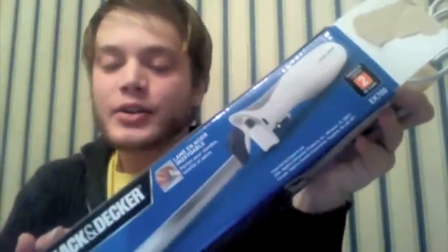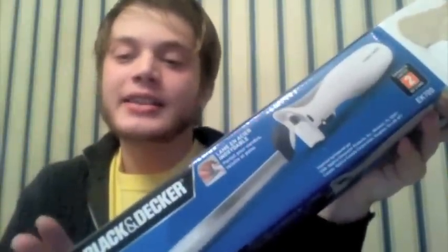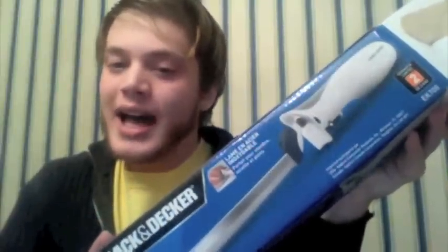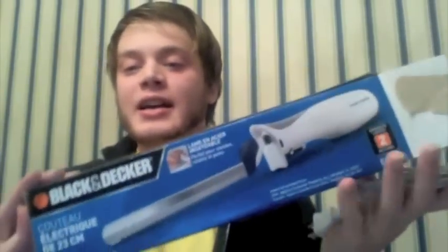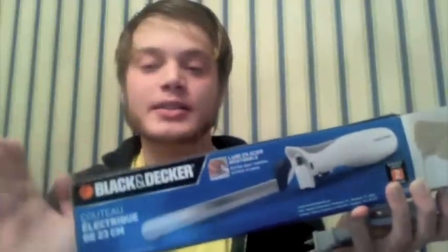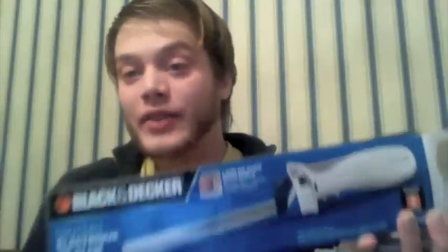You can do this with scissors, but it takes a whole lot longer and the end result usually isn't quite as good — scissors do work, but you can get electric knives for a fairly reasonable price. I believe this one was less than $16 at Walmart, and it works very, very well, so I am very happy with it.